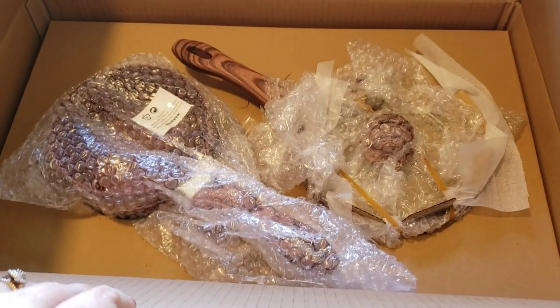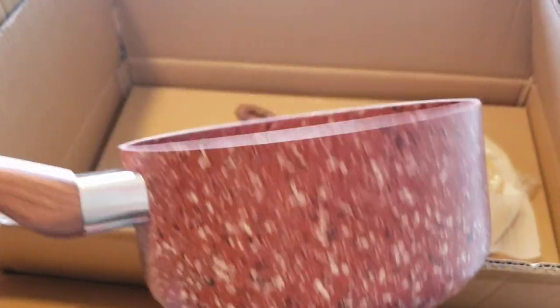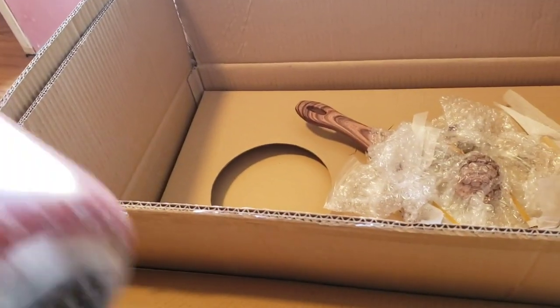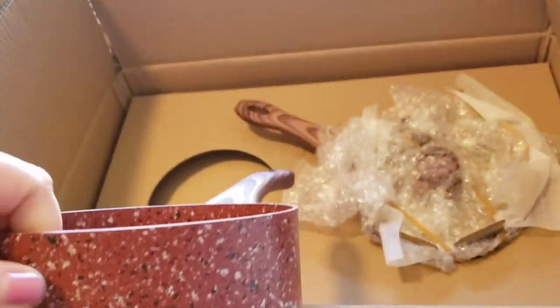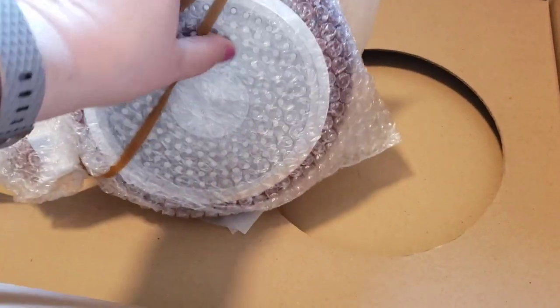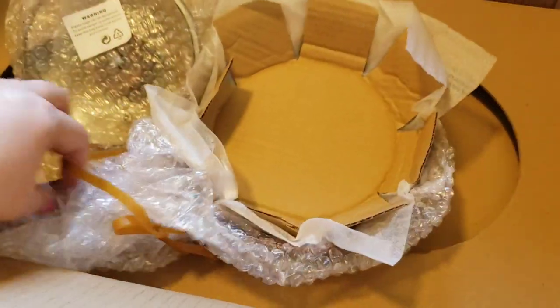Let's get started — I might have to stop and put you up on the tripod. I gotta take all this plastic off still. Here's the first one — look at that! Very nice. This is a little pan with a soft grip. They've been in business since 1829. I'm so excited, I can't wait to try these.